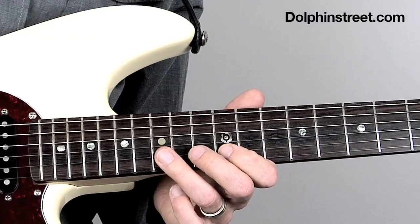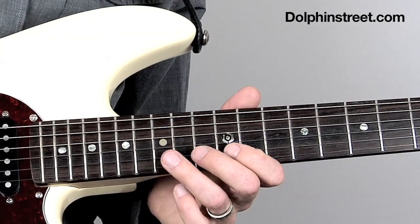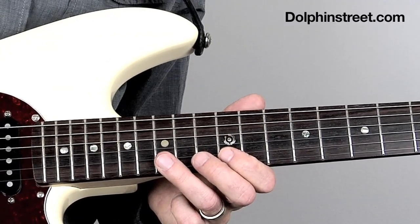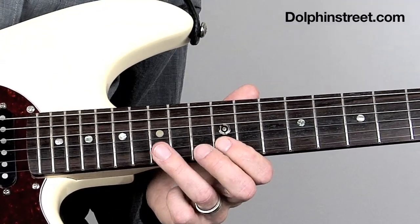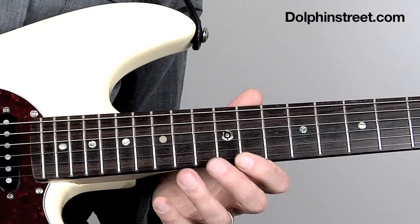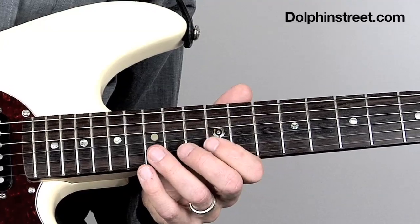And then the next two notes are these ones. This is on the B string on the 15th fret — I'm picking that note and doing a pull-off down to the 12th fret. And then I'm starting over. That's the whole thing.